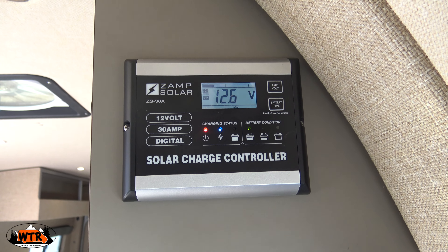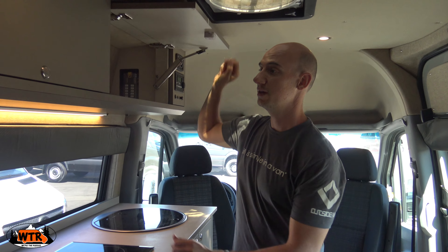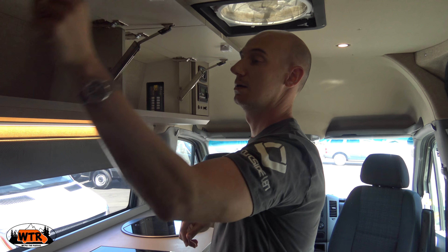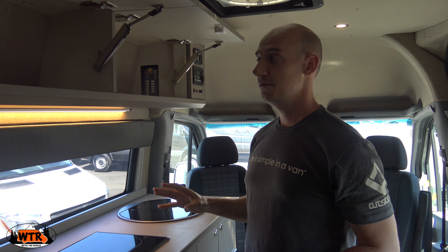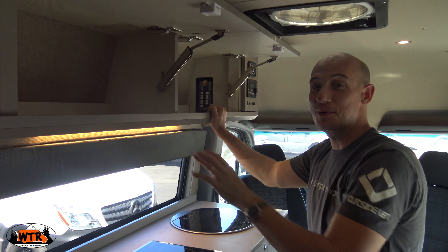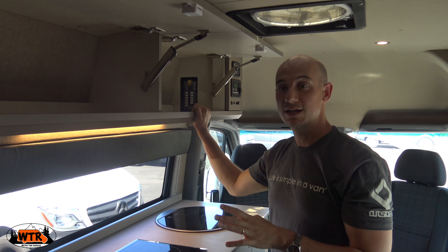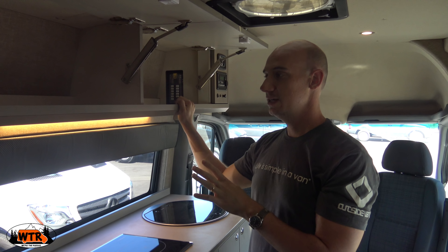There's a Webasto diesel stove as well as a Webasto diesel heater. The cool thing about these is they're very efficient and they draw from the same fuel tank as the chassis. There is a straw that goes into the fuel tank to feed these things, but it won't let you go below a quarter of the tank. So this won't empty your diesel tank — it leaves you a quarter tank to get out to the next gas station.